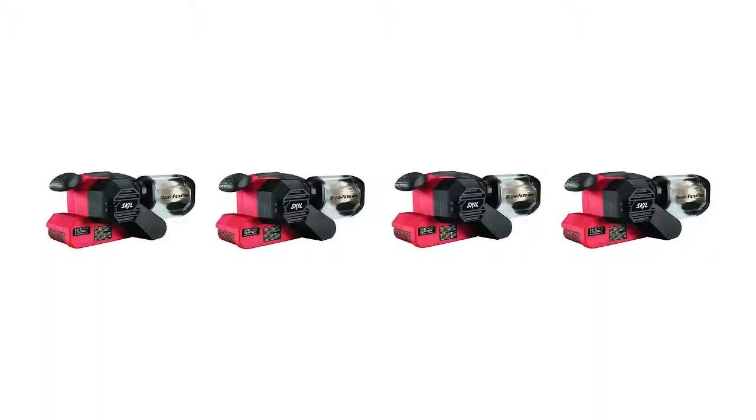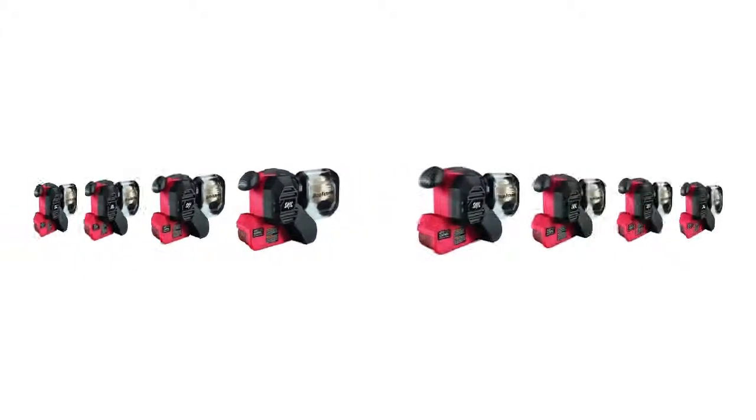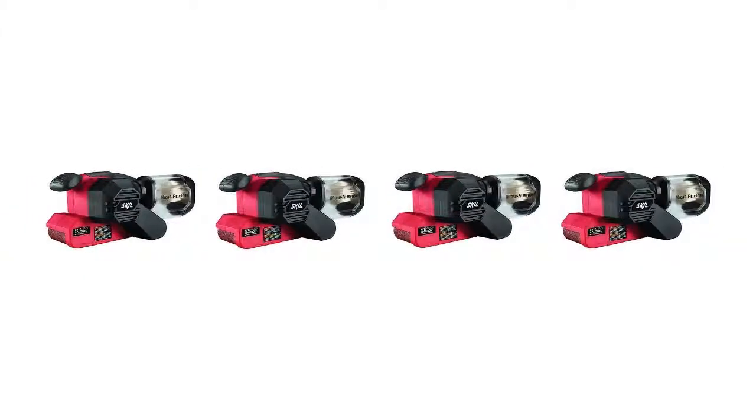The Skill 7510-01 has many features that make the machine safe and keep your project running smoothly, such as the advanced filtration system and power lock button. One of the major perks of this device is the low price point, which makes it ideal if you are searching for a quality small belt sander at an affordable cost.